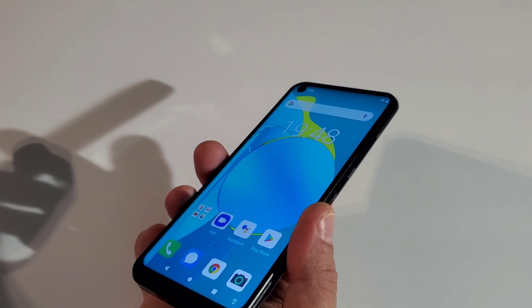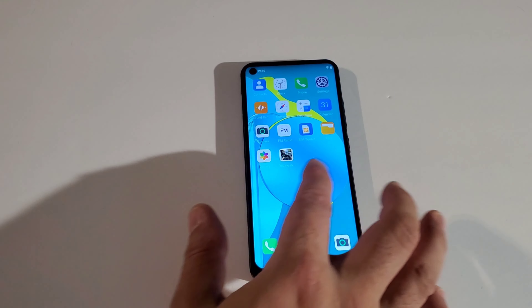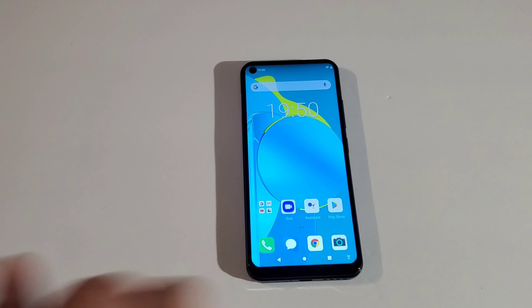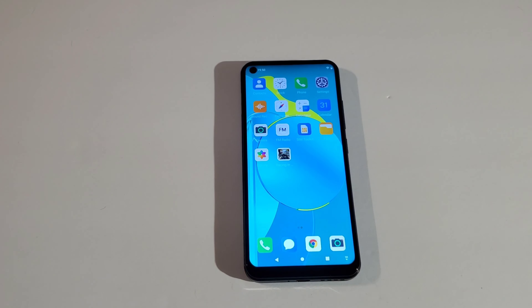The fingerprint scanner is not as fast as I thought — it's pretty slow and you have to keep pressing it for it to work. This phone comes with full Google support: Google Chrome, Google Play Store, Google Assistant, and all your standard apps. You've also got Clock, Contacts, Calendar, Calculator, Compass, Sound Recorder, FM/AM Radio, SIM manager, and File Manager.